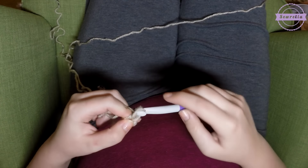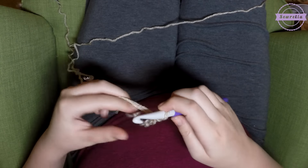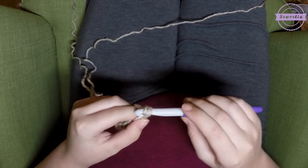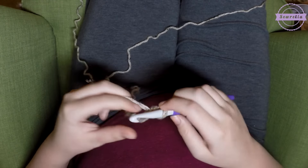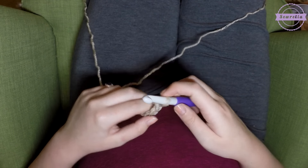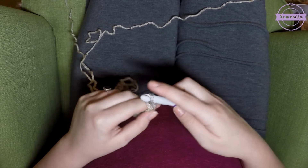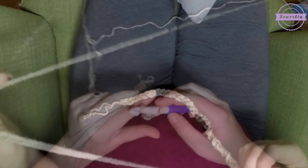We're just going to start with a slip knot with our double strand of yarn and crochet with it as if it was one strand — just hold it together in your hand. It just makes it a little thicker, a little bulkier. Then go ahead and chain 31.